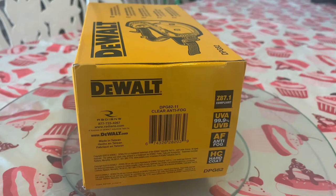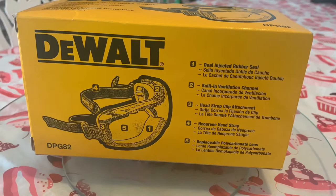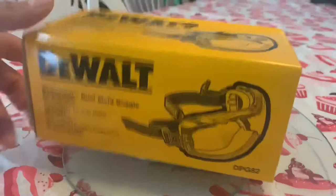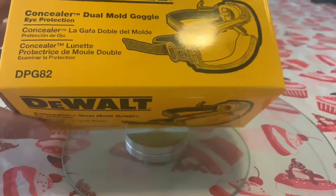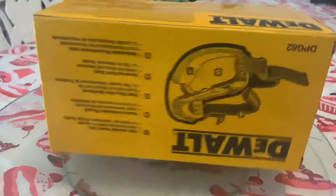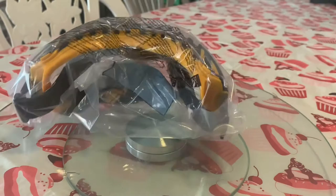So here it is — the DeWalt, Z87.1 compliant, UVA and UVB protection, 91% anti-fog, and hard coat. Let's hope the anti-fog works like they say, because that's the main reason I bought them. Yesterday when I had the accident, my regular safety glasses were really fogged up, so I took them off — and that's when it happened. Hopefully these work.